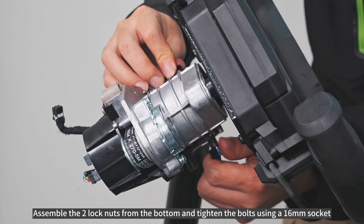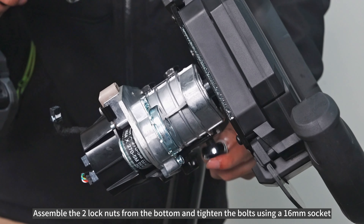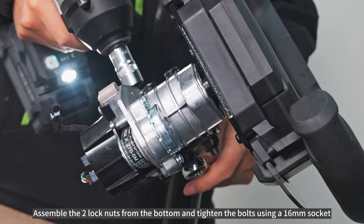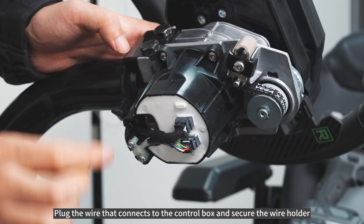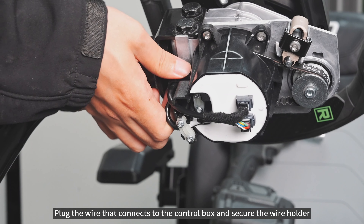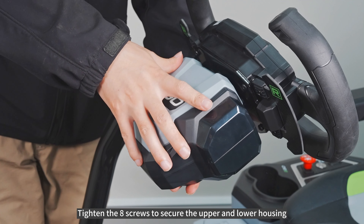Assemble the two lock nuts from the bottom. Tighten the bolts using a 16mm socket. Plug the wire that connects to the control box and secure the wire holder. Tighten the 8 screws to secure the upper and lower housing.